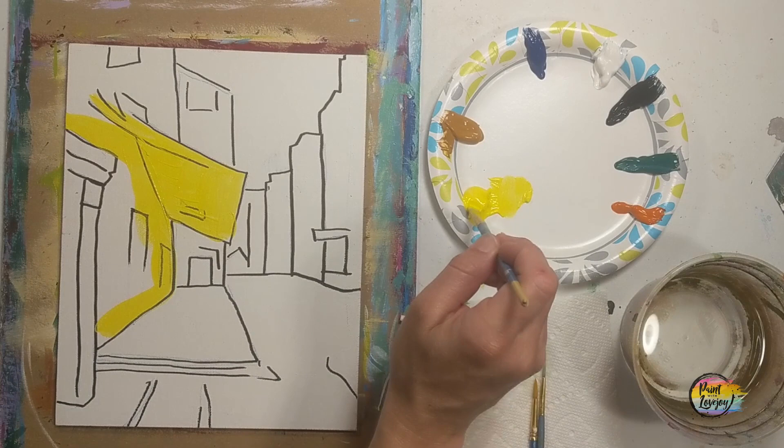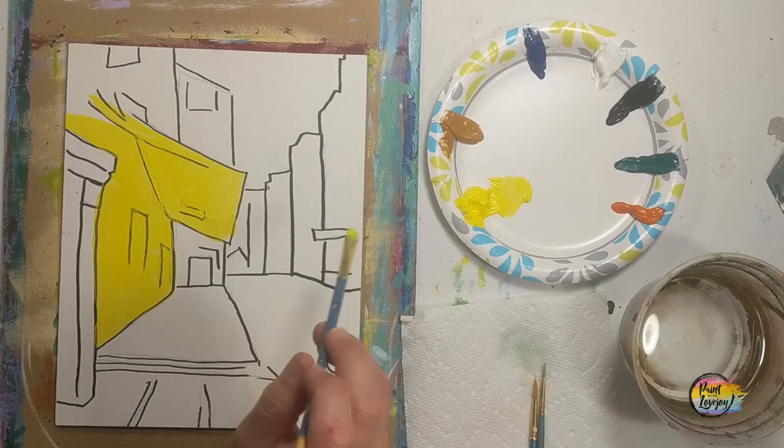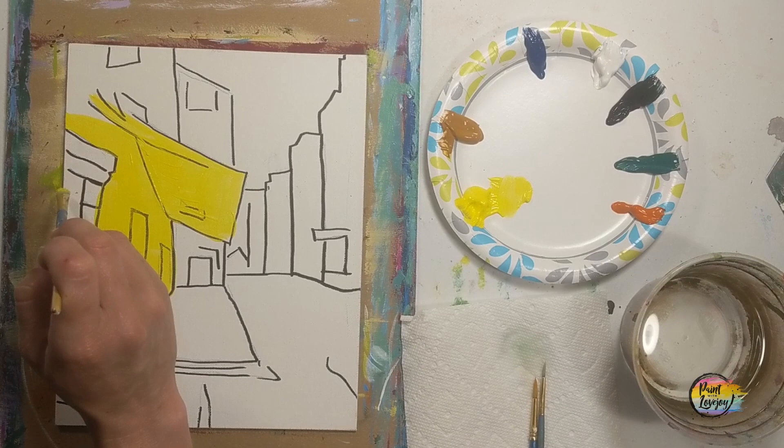As you saw the note pop up just a moment ago, if you're using student grade paint it may be a bit on the transparent side. I recommend that you apply your paint a little bit thicker for more coverage — it's more opaque, and when you do some of your blending it'll make it a little bit easier.